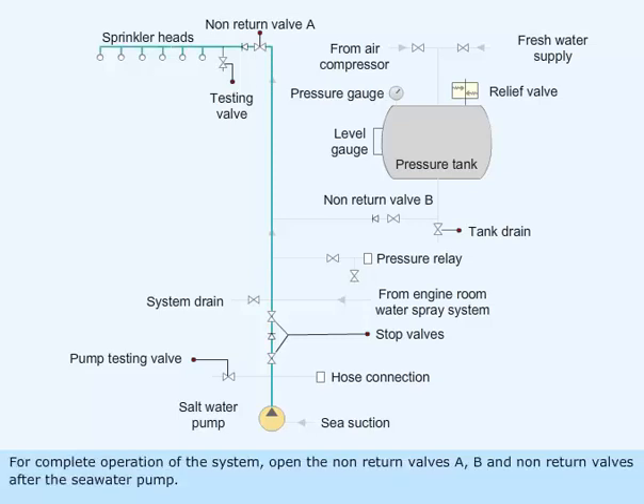For complete operation of the system, open the non-return valves A, B, and the non-return valves after the seawater pump.